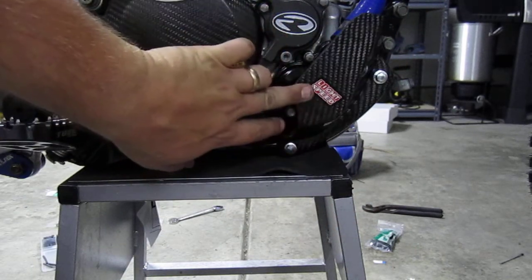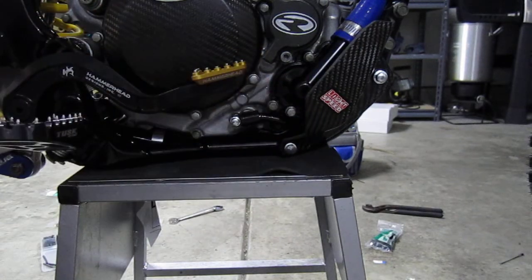That's it. You can see it covers the whole entire water pump. Gives it a nice look, kind of finishes it off.